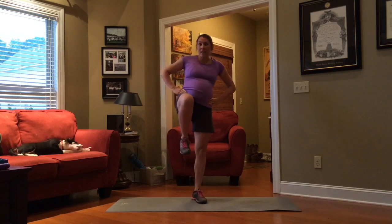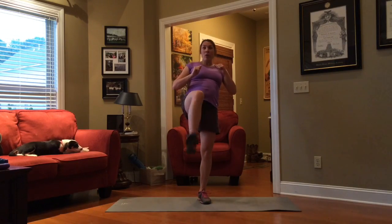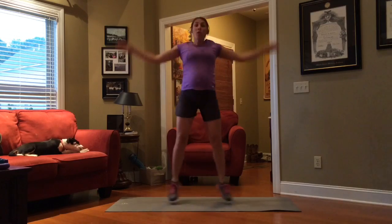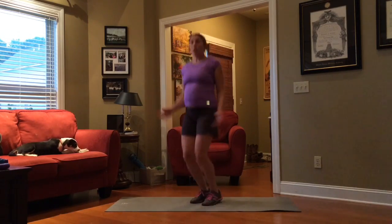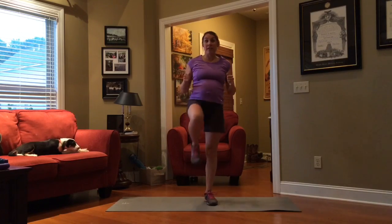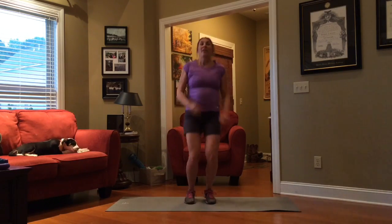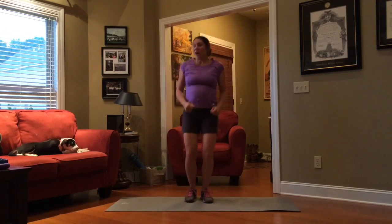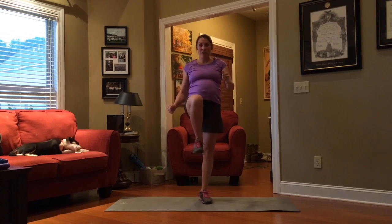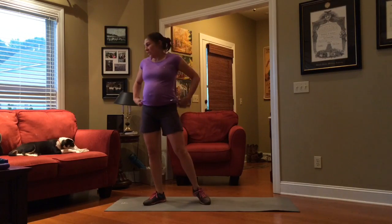This one is a knee kick — come back and do a full jumping jack. Bring your knee up, kick out, bring your leg back, do a jumping jack. Switch leg, bring it up, kick, back, jumping jack. Go as fast as you're able while still maintaining a slow, controlled knee raise and leg kick and maintaining balance. You do not want to be falling all over the place. If you need to grab that chair for your leg lifts, go ahead.